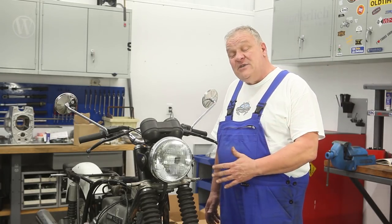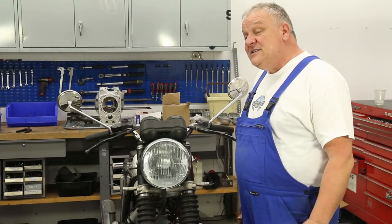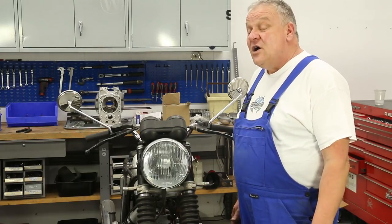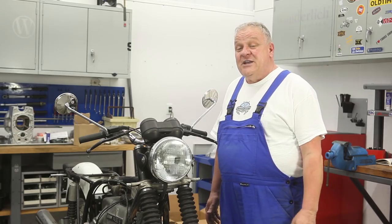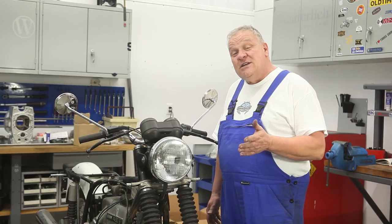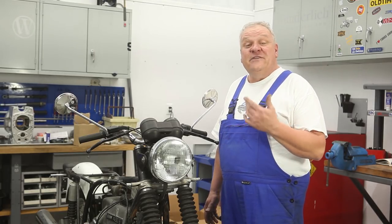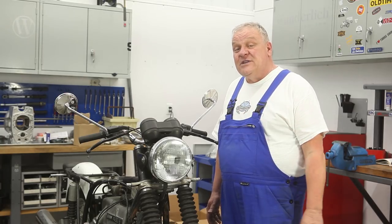We're going to be finishing up this project with the R90-6, and we've already got plans for our next series revolving around a monolever R80-RT. In the meantime, enjoy these videos we shot in California, and in the near future you'll be seeing the continuation being shot here in Hendersonville, North Carolina.